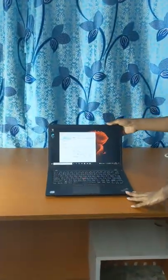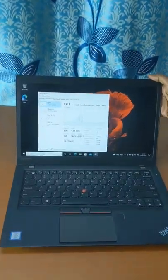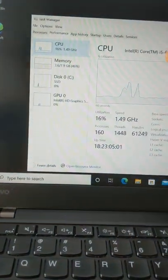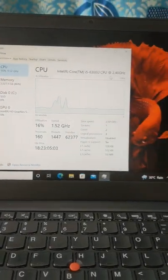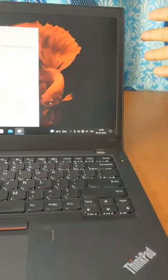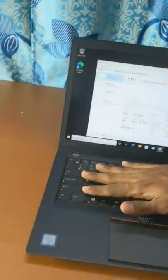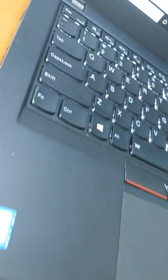Hi guys. Now we are going to talk about this Lenovo ThinkPad T460S laptop. This is a lightweight business series laptop. This is a 6th generation i5 laptop with 8GB RAM DDR4 and 256GB SSD. It has a backlit keyboard and a fingerprint option available.